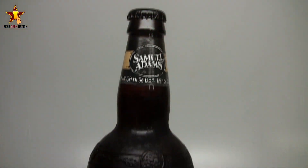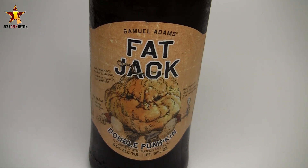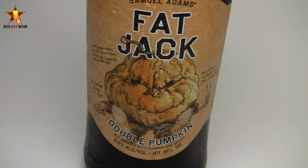Hey guys, welcome back to Beer Geek Nation. I'm your host Chris. For pumpkin beer week part two, we're doing five days of pumpkin beers. We're starting with a big one — this is from Sam Adams, part of their Batch One series. This is their Fat Jack Imperial Double Pumpkin Ale, coming in at 8.5% ABV. It's your standard imperial pumpkin ale brewed with pumpkin, cinnamon, ginger, nutmeg, and allspice, and the trick is they use smoked malts in it, which is going to be really interesting.